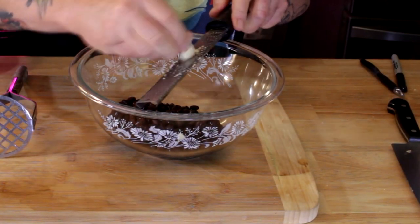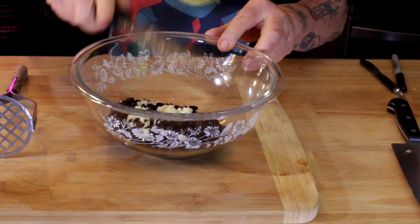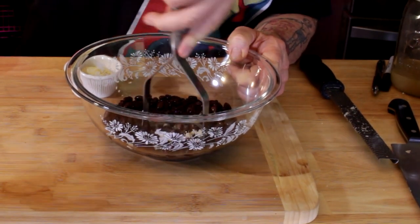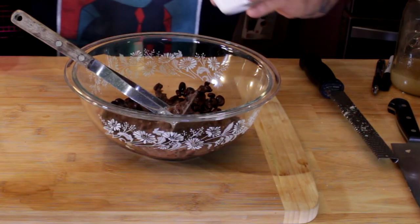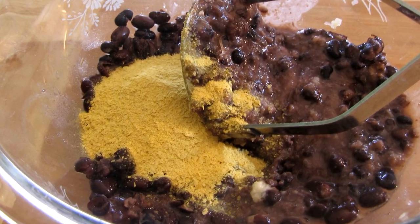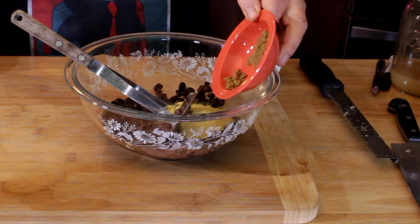I took one 15-ounce can of black beans, gave them a good rinse, and let them drain. Two big fat cloves of garlic, microplaned. Now we need to add a little bit of wet to make up for the dry ingredients we're going to add, so get some veggie broth — I'm using a little less than a half cup. Then one third of a cup of nutritional yeast, which is gonna give it a nice cheesy kind of flavor.